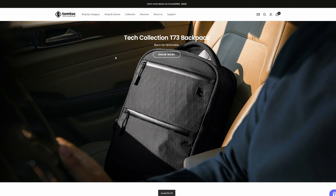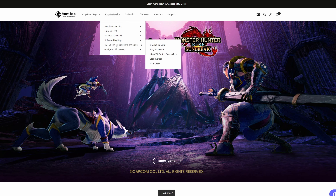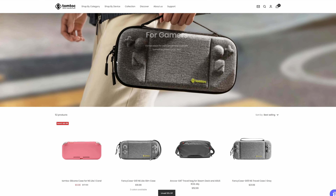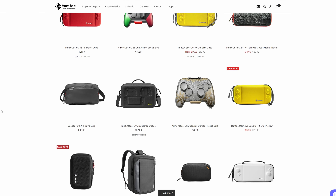I'm sure most people in this space are familiar with TomTalk at this point. I'm pretty sure I've bought a case from them for basically every device I've ever owned. They're a pretty great company with great products, and this is more of the same. If you're familiar with my channel at all, you know that I love sling bags, and so this is just a bigger sling bag.